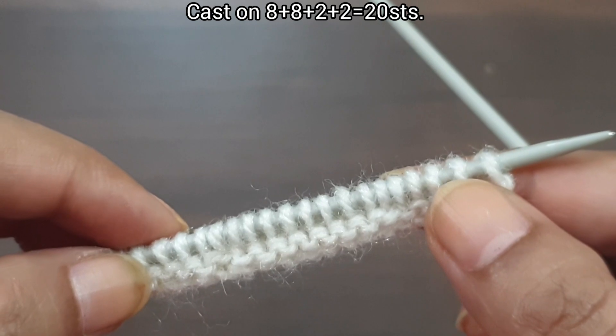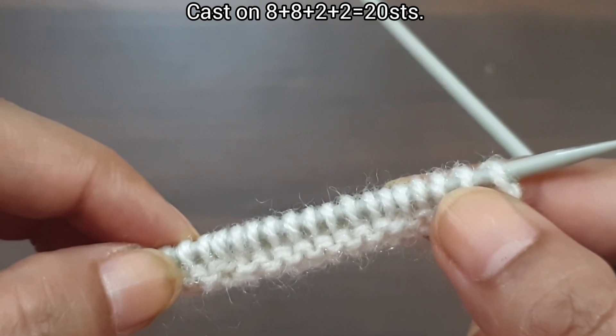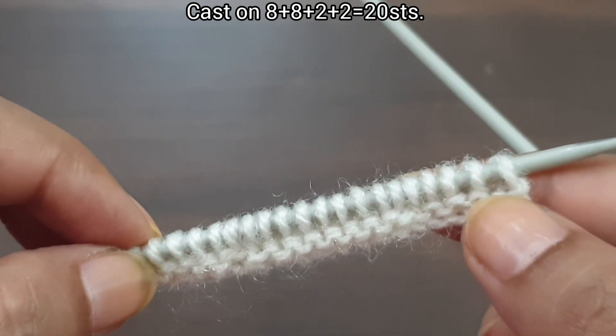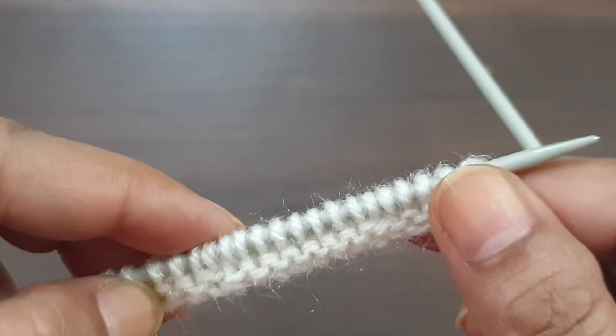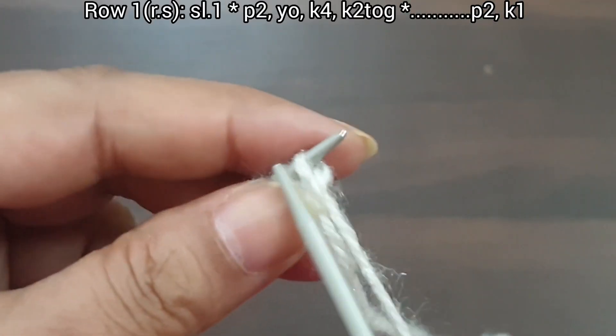For demonstration, we have 20 stitches on the needle: 16 stitches, which is a multiple of 8 — 2 times 8 equals 16 — plus 2 excess stitches making 18, and plus 2 edge stitches making 20. Here I purl 2 as the base row. You can use any border you want. Let's begin. This is the first row, right side — slip edge.